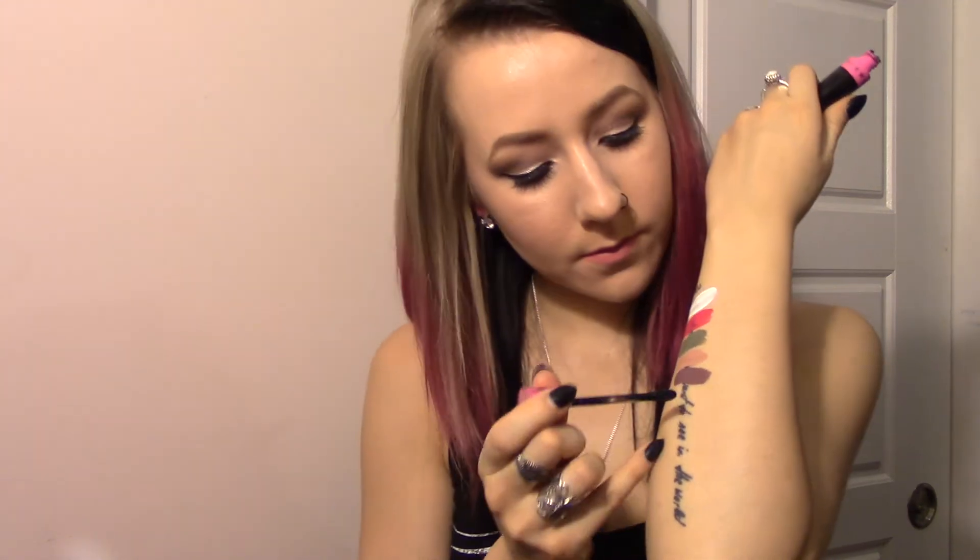You can't go wrong with metallic lipstick. And then Weirdo, which is like the blackest black — I've heard everyone say that, it's not just me. It is so dark.